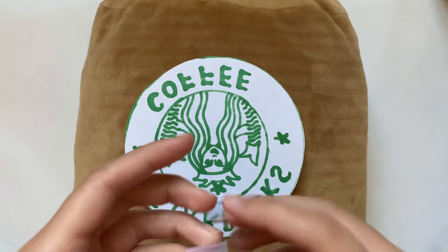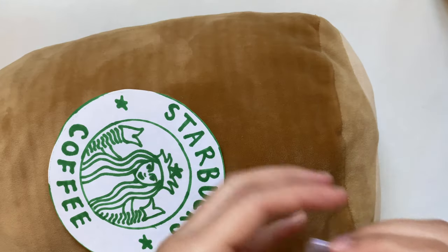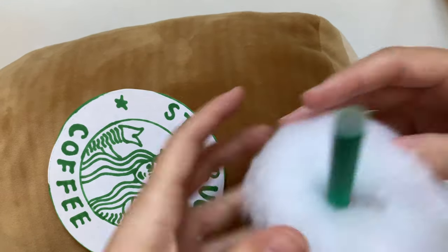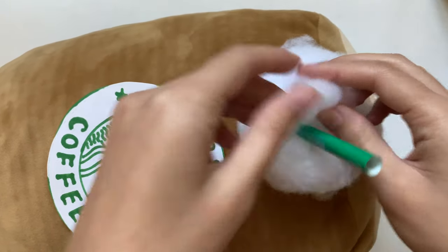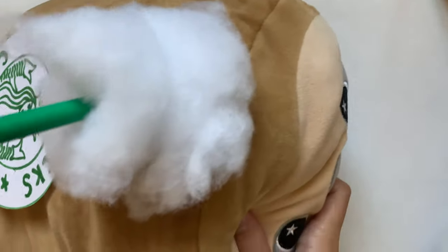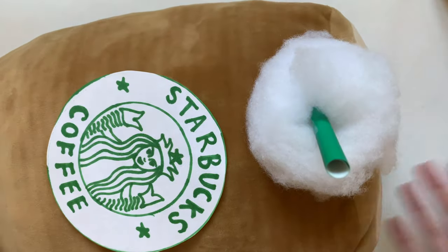Now I can put the costume together — I'm first taping the Starbucks logo to his back since he lays on his stomach, then taping the whipped cream and straw onto his head. Fun fact: he was actually supposed to be a burrito for Halloween, but I didn't have the fabric I thought I had so I just switched to a cappuccino. I know this is a pretty minimalist cappuccino costume, but my goal was to make it easy and I think it turned out super cute. Make sure to watch till the outro to see this with better angles.